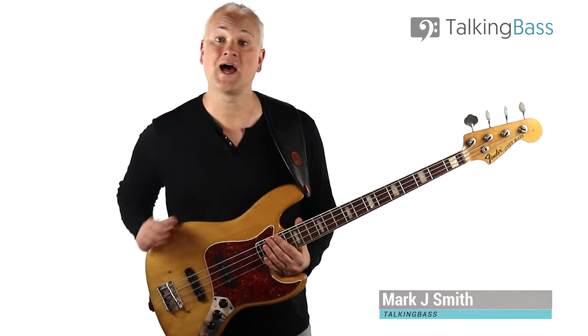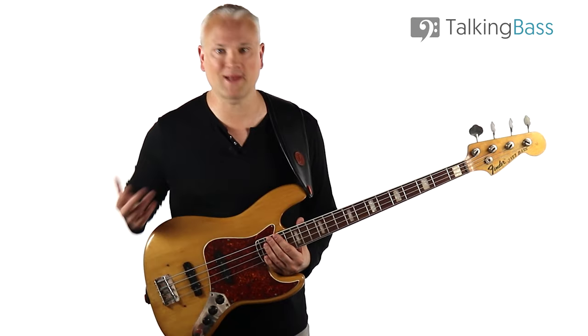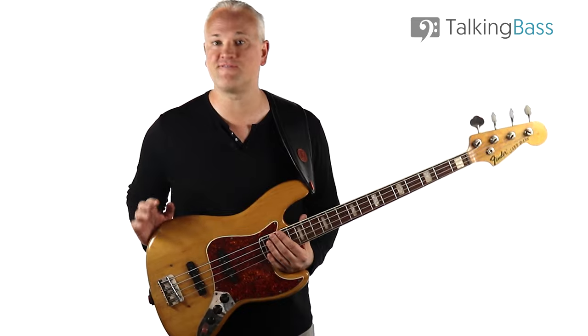Hi again, Mark here from Talking Bass. Last week we looked at the pros and cons of the Fender Precision, the granddaddy of all basses. Today we're going to look at its rival sibling, the Fender Jazz.